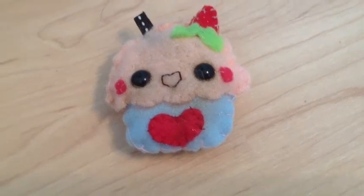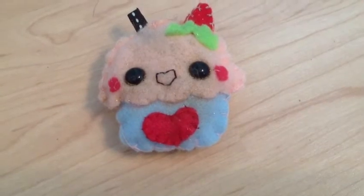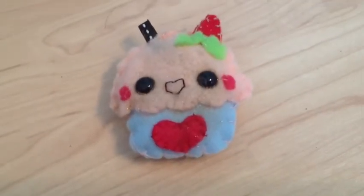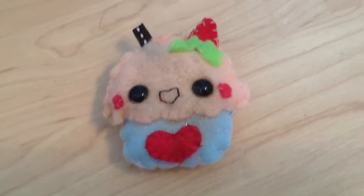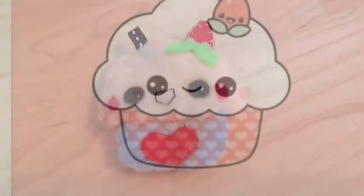Hey guys, so today we're going to be making this adorable little cupcake plushie. This was inspired by an image that I found last night when I was looking up the word kawaii in Google search. I just found some pictures and I really thought this was cute. I'll show you the picture that I was inspired by right now, which you can use as a template.